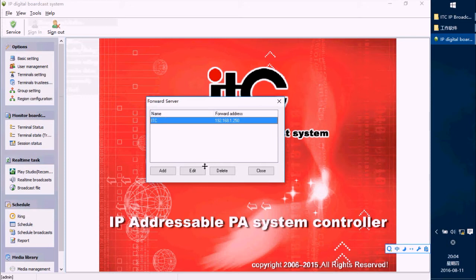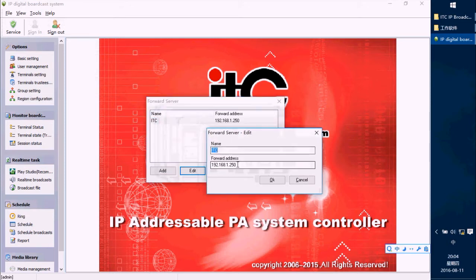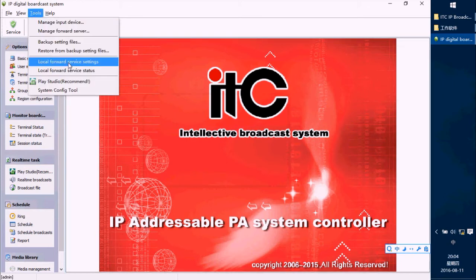You can see we have to set a server name and a server IP address. Press OK, finish, and close. The second step is to set the Local Forward Server setting — press here.